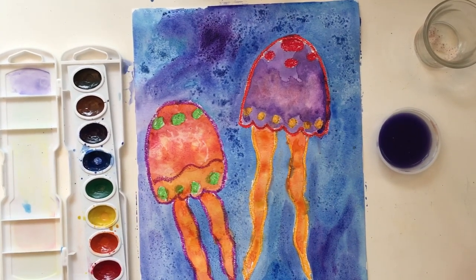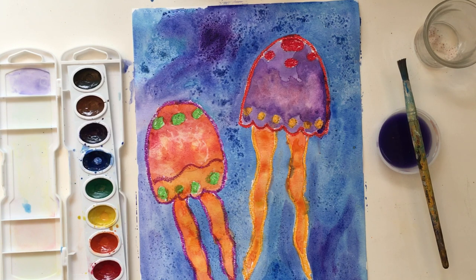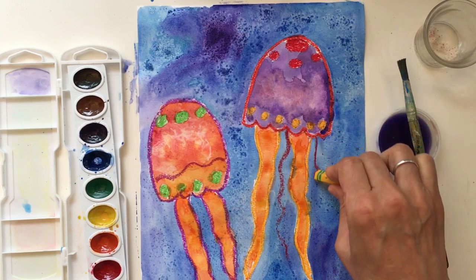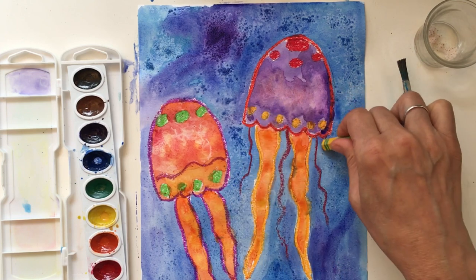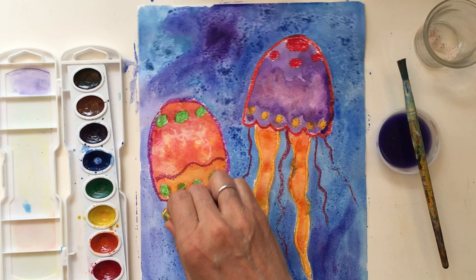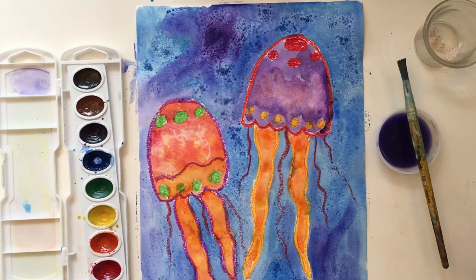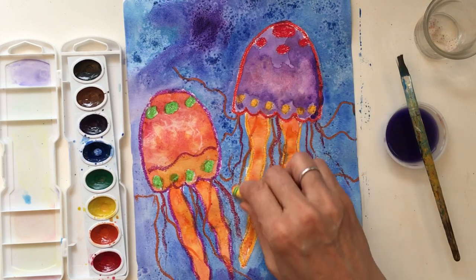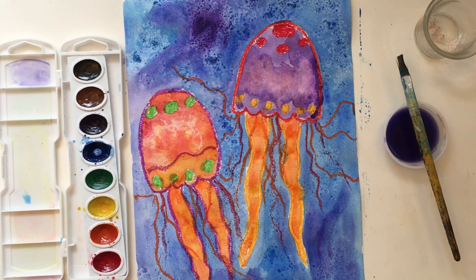Let it completely dry, then brush off all the extra salt. The very last step, once it's fully dry and the salt is brushed off, is to add tentacles. Take your oil pastels and draw just a few extra lines. You might use lots of different colors or just the same one — it's up to you. That's the very last step: add on the tentacles. Thanks for joining me today, see you next time!